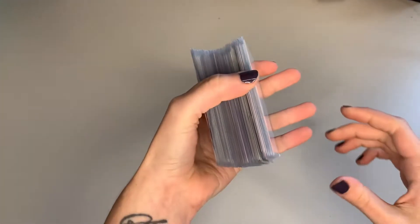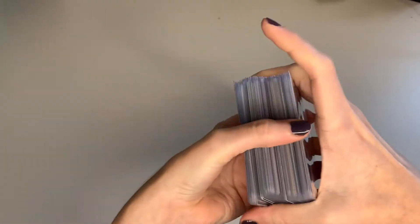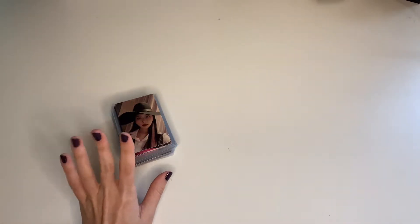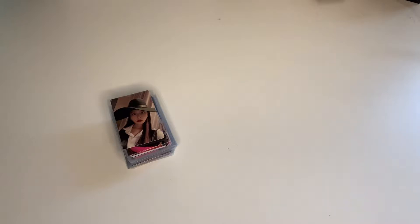Hi everyone and welcome back to my channel. Today we will finally store all of my photo cards away. This is probably the biggest stack of cards I ever had. I was planning to also store my bigger inclusions that I forgot in my albums, but I think I will do a separate video for those. So we will just focus on the photo cards today because I don't want this video to be two hours long.